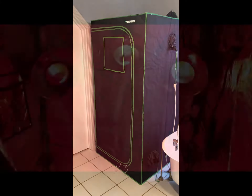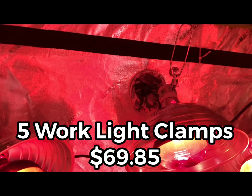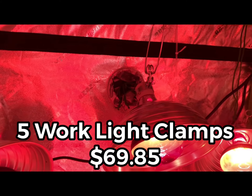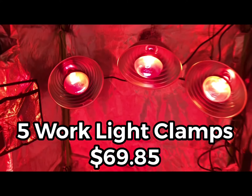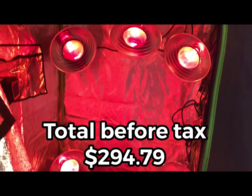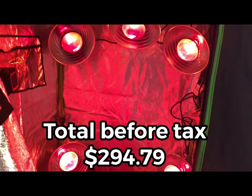The clamp light fixtures are just regular old clamp-on lights like you'd use in your shop. Those are rated at 300 watts — very important to get the 300-watt version. They're $13.97 each, so five of those are $69.85, for a grand total of $294.79 without any additional apparatus or any other heating item.